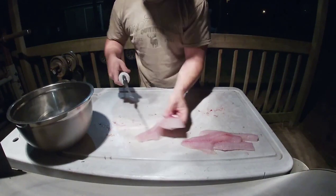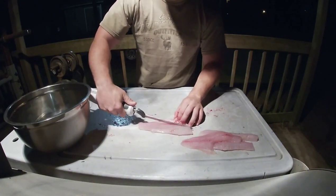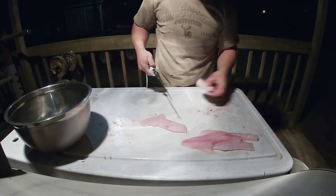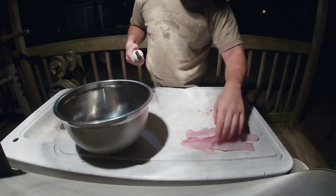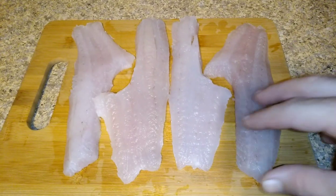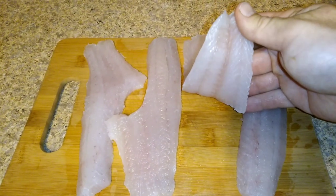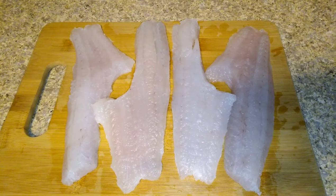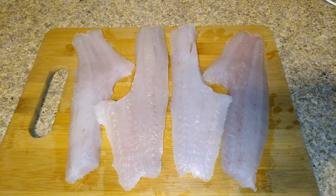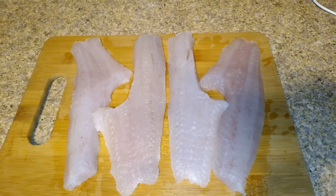They wash up real nice. I'll get them in the house, wash them off, and show you what they look like. Like I said, they clean up real nice — there's no red meat to cut off the back of them. They fry up real good. Next time we'll try to get some perch and show you some different ways we clean those.